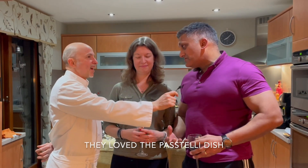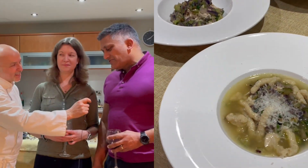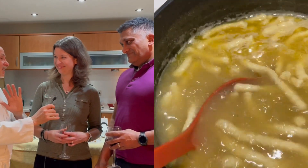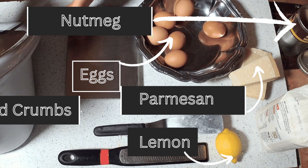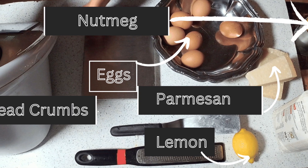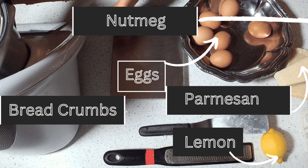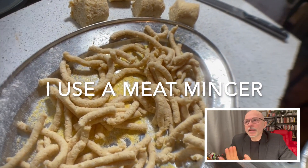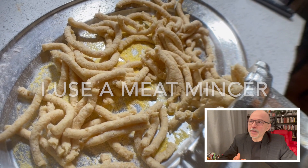That's an amazing gastronomical experience — lovely food, it all complements each other. Thank you very much, this family is amazing. Hello my friend, thank you for stopping by. I'm going to explain passatelli — how they are made.